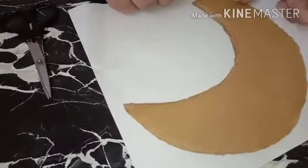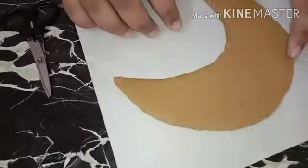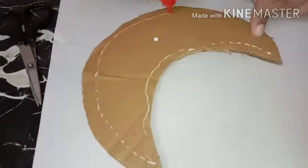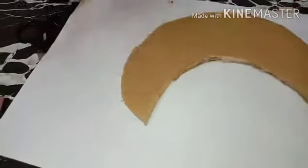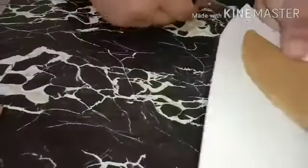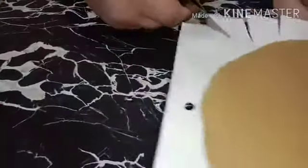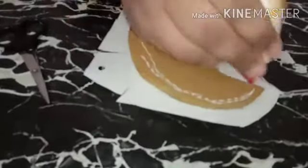Now I have cut the moon piece from the cardboard. Take an A4 size white color paper, fabric color, and liquid glue. Add glue to the back of the moon and flip it over the paper. I have added glue to the back of the moon and flipped it over the paper. Now cut the excess paper around the moon, then divide it into some parts so I can stick them and give a shape to the moon. Add glue to each part.